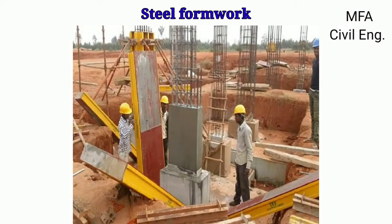After getting the required strength to the concrete after casting, the steel formwork is dismantled and can be reused for any other construction work.